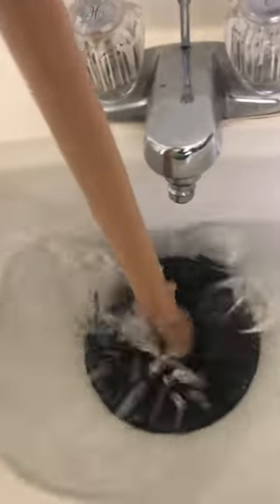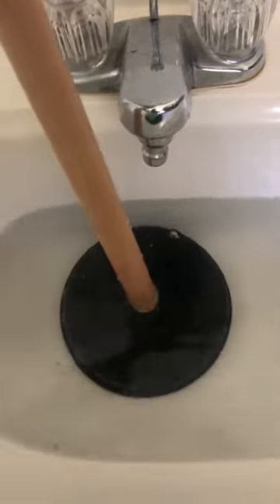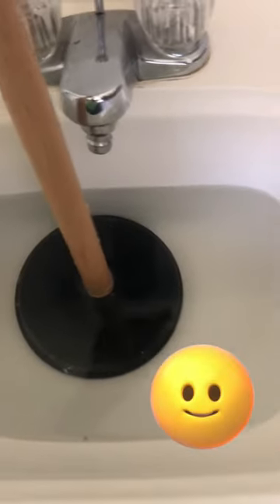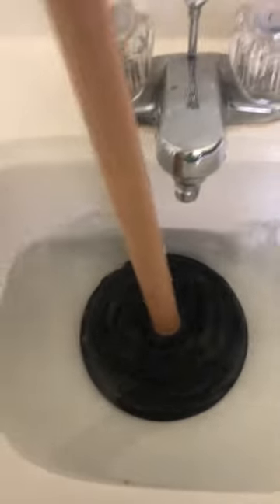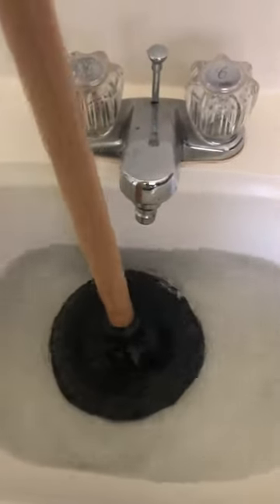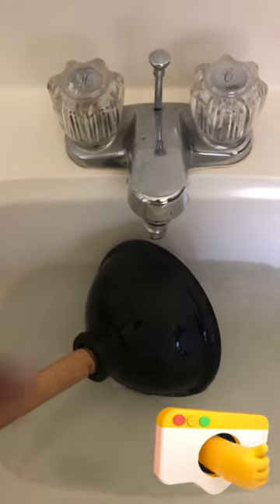The reason being is because if you don't, that air trapped in the bell will come flying out of the sides and get all over your clothes and your pants. So once you get that first gentle push, you want to go up and down vigorously 15 to 20 times. Generally nine times out of ten, that will release whatever's clogging your drain.